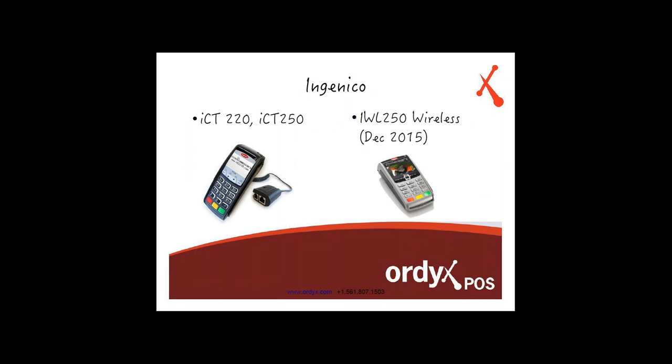On the Ingenico side, there's a regular terminal — the ICT220 and ICT250. On the right, there's a wireless one — the IWL250 — and this is very important because it goes back to the tips. You're able to take this wireless terminal to the customer's table, and the customer can put the card in themselves, see the total of their bill, and choose the tip right then and there. That way, the customer can tip in privacy without the server necessarily being aware of what they're getting tipped. The customer rings their tip in, finishes, leaves, and the receipt is signed.